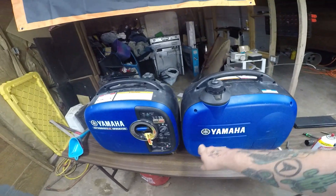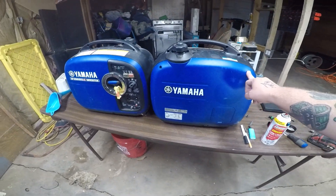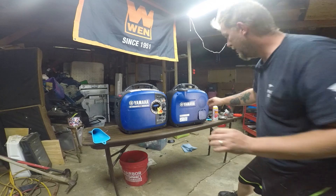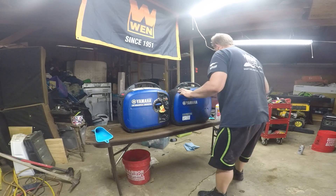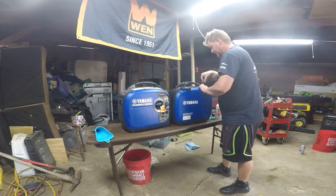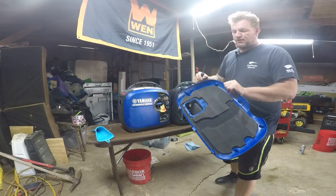We're going to start by taking off this back cover — it's two Phillips screws. Once we remove the two Phillips, it's as simple as just pulling it off. Actually, with inverters, ain't nothing simple on these, but it just pulls right off.